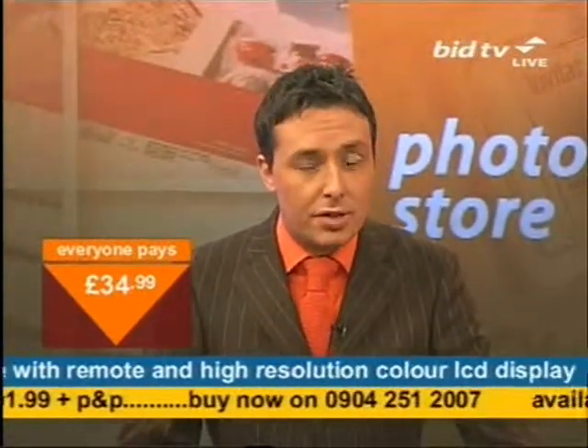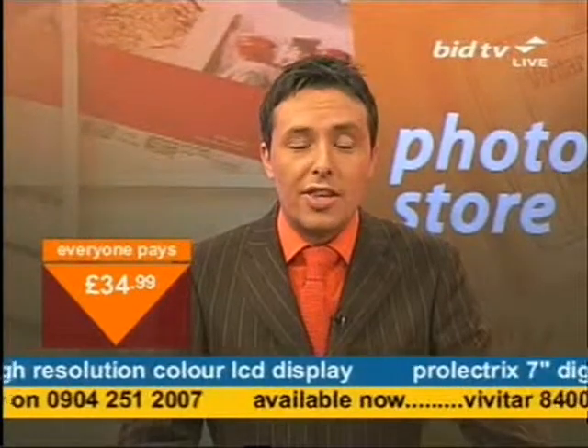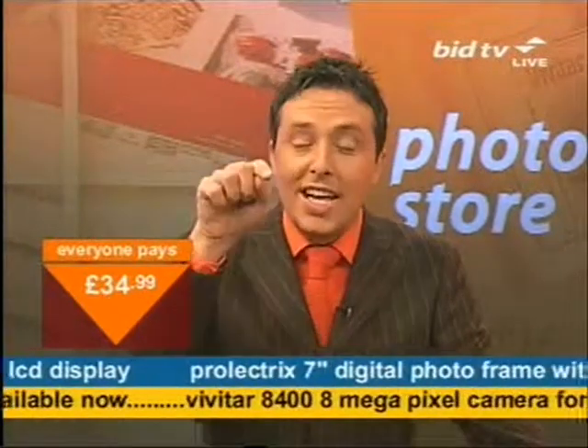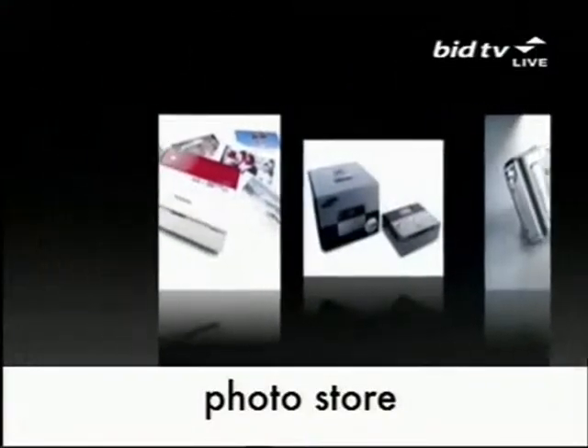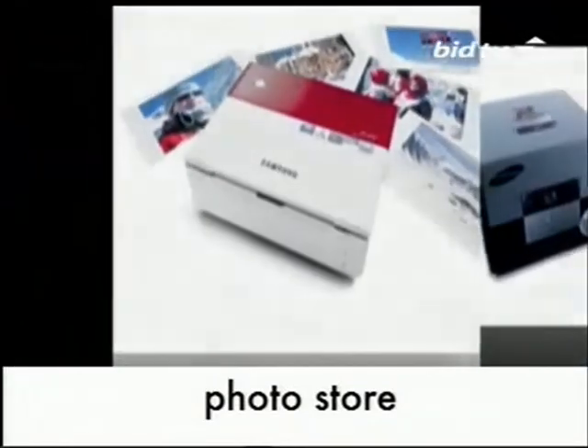The digital photo frame has now sold out at £34.99. To be clear, the camera is still available — if you want the camera, dial that number. And I've got the HP Photosmart Printer next. We'll see you next time.